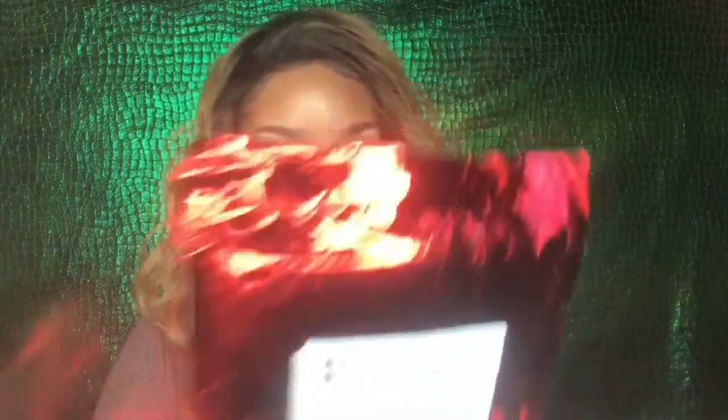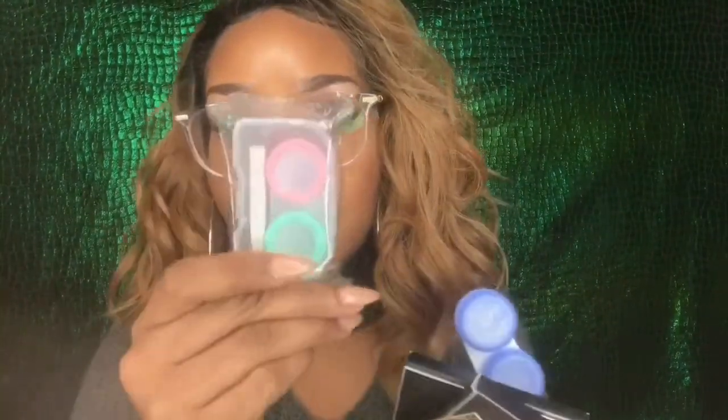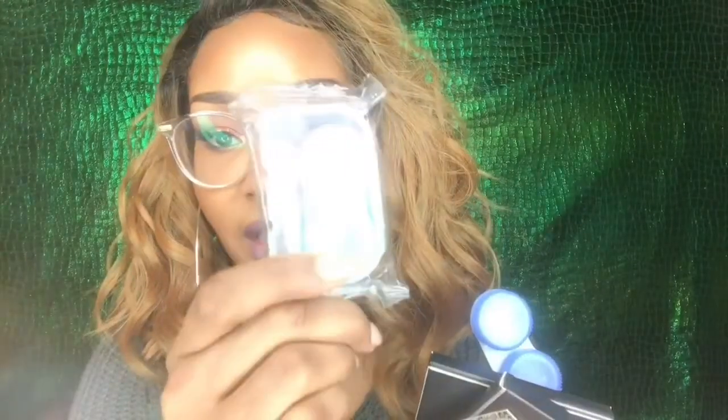It came to me in a package, and in that package it came with a card which says 'Boulanguise — accentuate your eyes with lenses from Boulanguise.com.' It also came with two contact cases. One is really cool — I've never had a contact case that looked like this — and the other is your standard contact case.